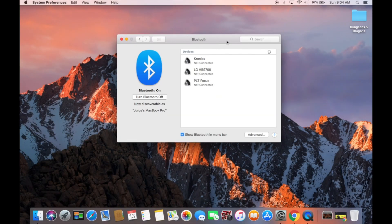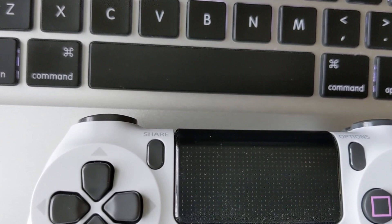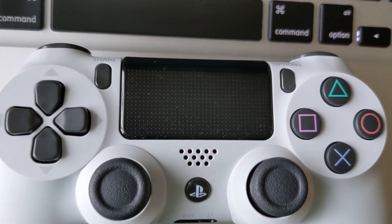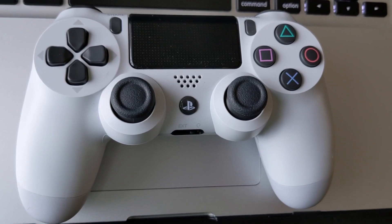Moving on to the PS4 controller — while you have this window open, you'll see the Share button on your PS4 controller, and there's a button in the center between your analog sticks that has the PlayStation logo on it. Go ahead and press down on those simultaneously and hold.